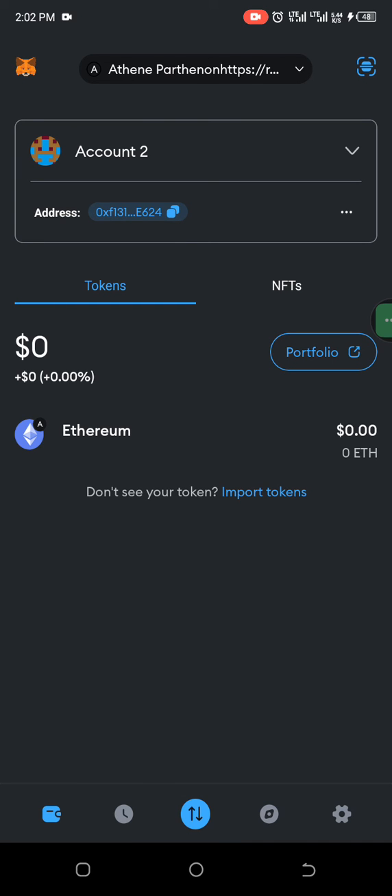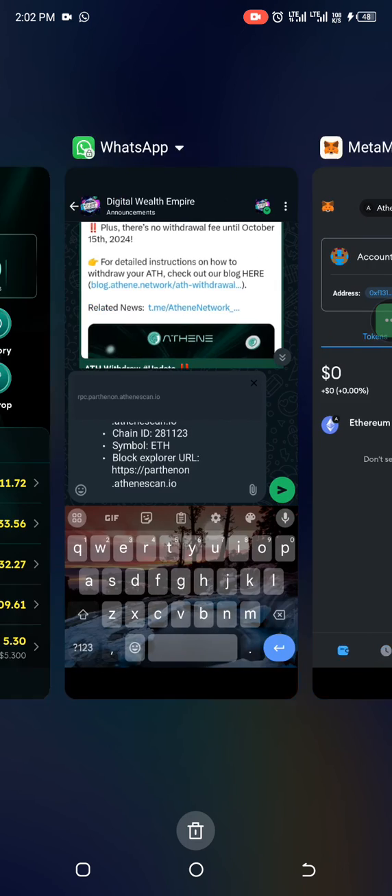We have successfully created the Ethereum partner network. The next thing is to copy your address and go to the ETH app.